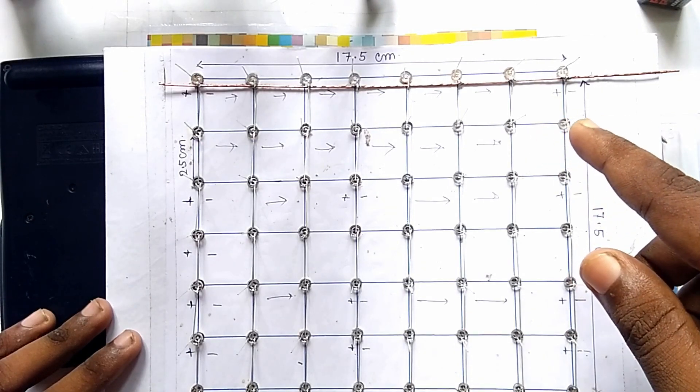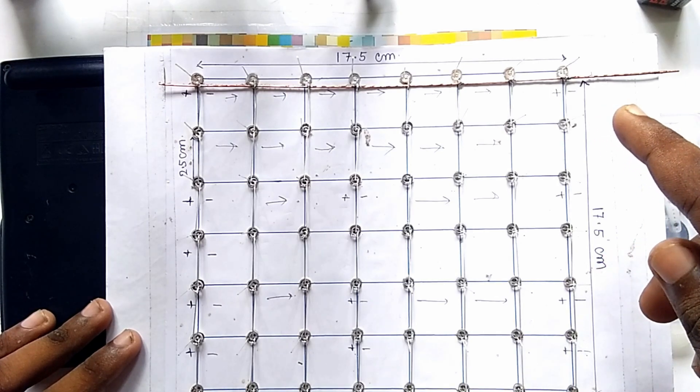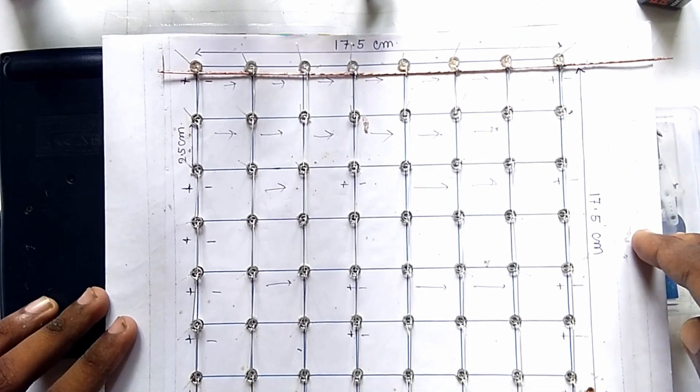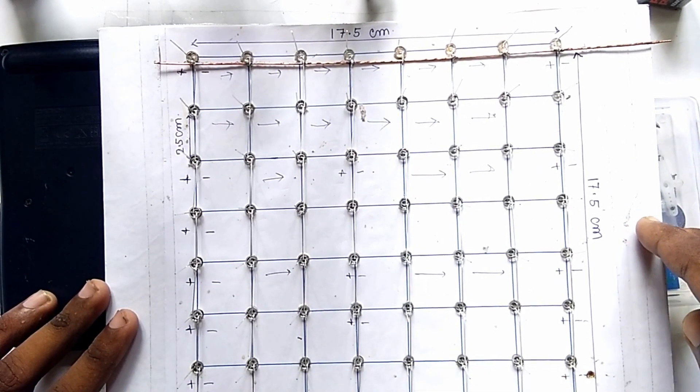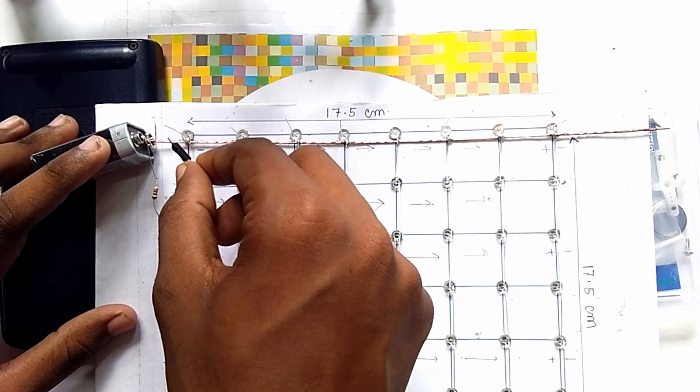Here you can see friends, we have completed the soldering of the negative pins of the first row. In a similar way we have to complete the soldering of the other rows. Now friends, we check the LEDs with the help of a battery.